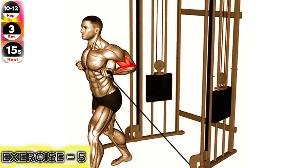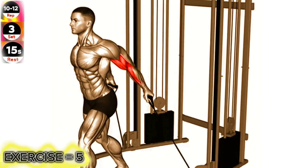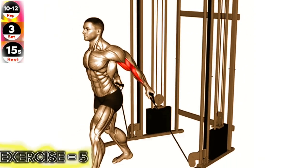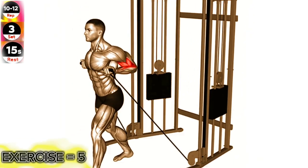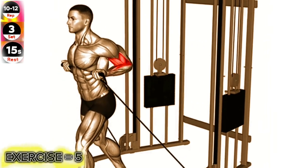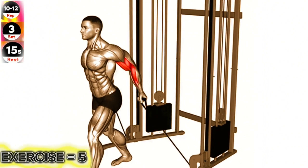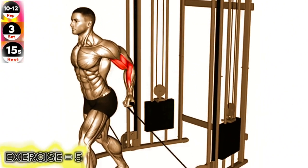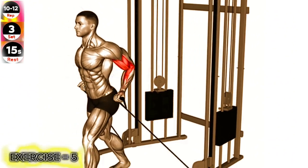Stand facing a cable machine with your feet shoulder-width apart. Grasp the handle with an underhand grip and fully extend your arm. Keeping your upper arm stationary, curl the handle towards your shoulder by contracting your bicep. Pause for a moment at the top of the movement, squeezing your bicep. Slowly lower the handle back to the starting position.